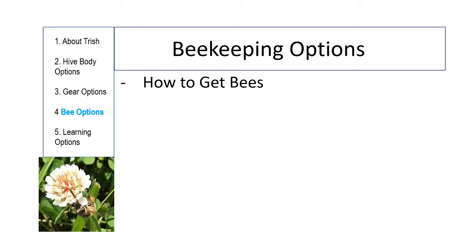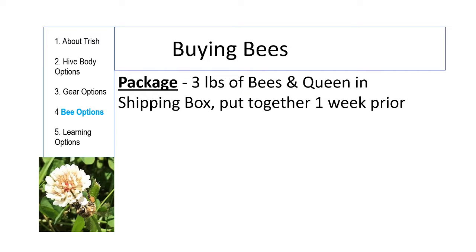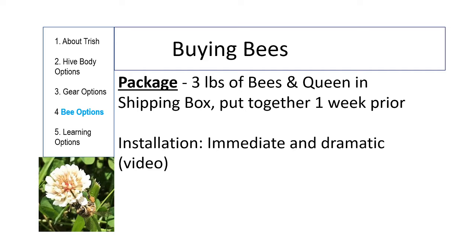This is a continuation of a prior 20-minute video on how to get everything but the bees. This is how to get the bees. What is a package of bees? It's three pounds of bees and a queen that were put together about a week before, loaded on a semi, and shipped to wherever you meet the beekeeper to pick them up. Installation is immediate and dramatic.